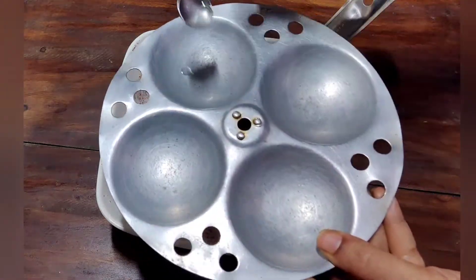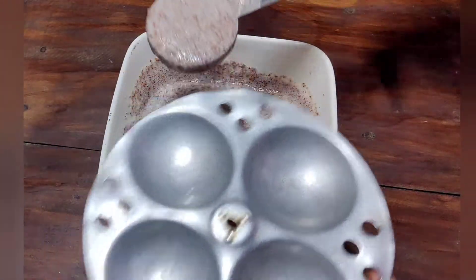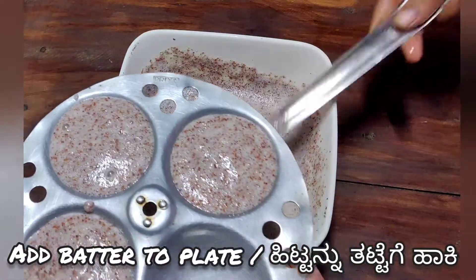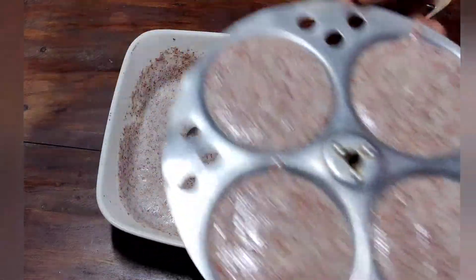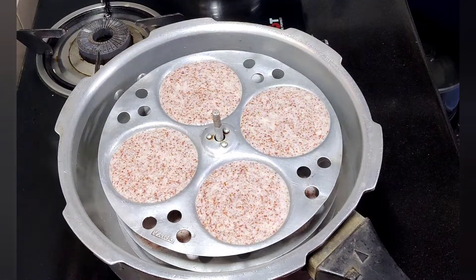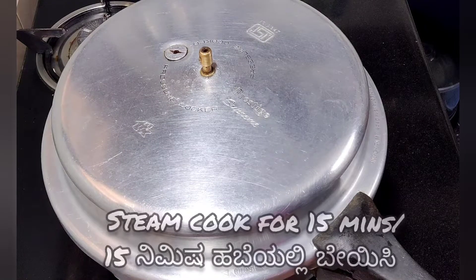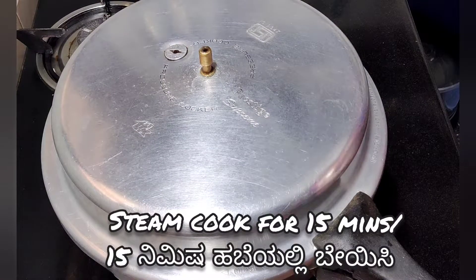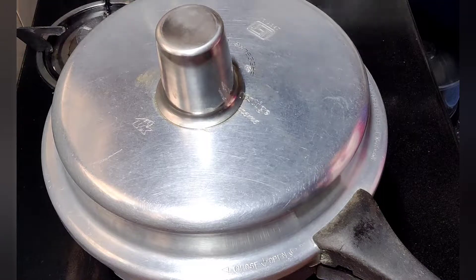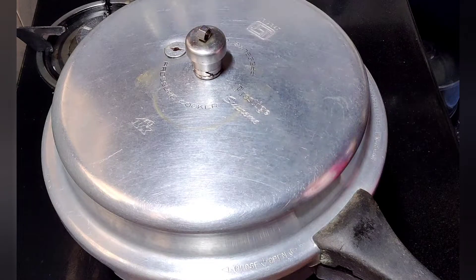I am ready to use the idli stand. I will use the idli stand. This is the first step — when I put this in the stand, I will put it in a moment and start with the first step. After 10 minutes, I will mark the stone half.